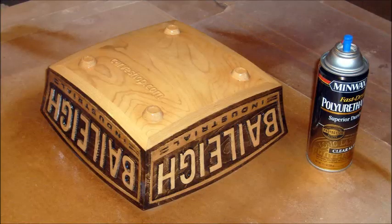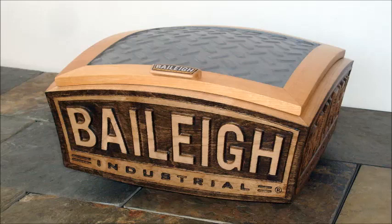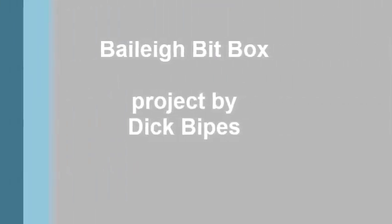Minwax stains were used on the logo and a couple of coats of polyurethane applied to the whole box, with the top coat being applied from a spray can. B-cubed, The Bailey Bit Box. We'll see you next time.